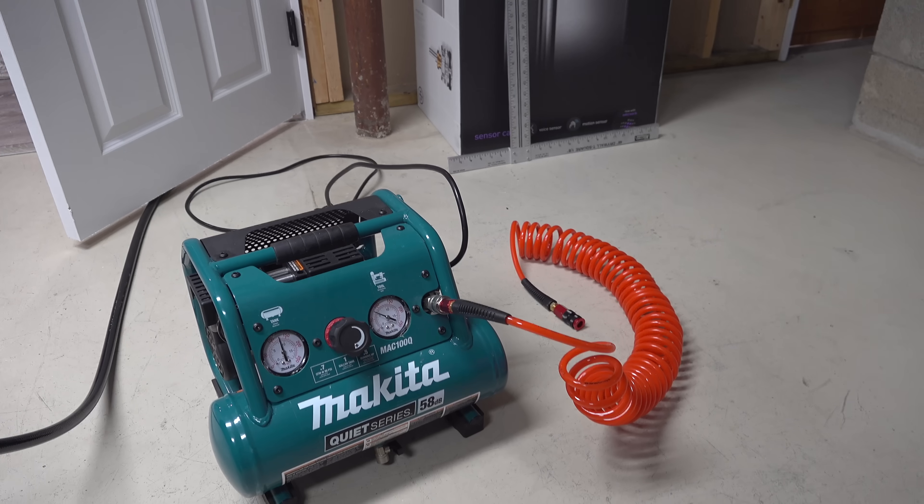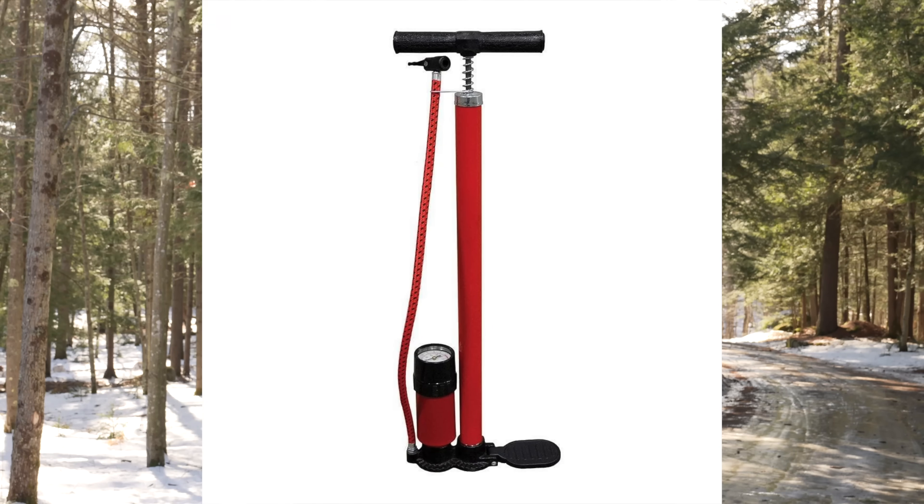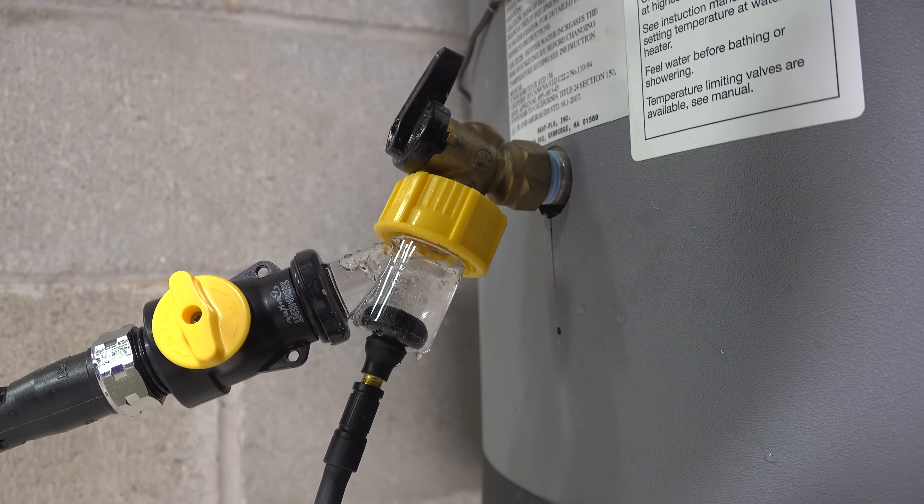I'm using this tiny Makita air compressor that I got for about 99 bucks, but you don't have to use one of these. You can use a bicycle air pump or even one of these cordless jobs — they work just fine. You're not trying to inflate your tank; all you're doing is shooting a little bit of air in. Now I'm going to open this valve back up and see if there's any difference.